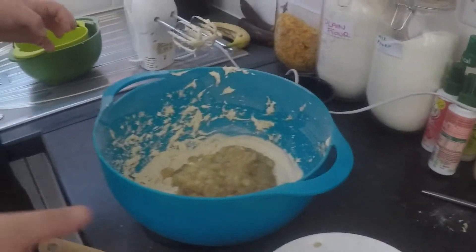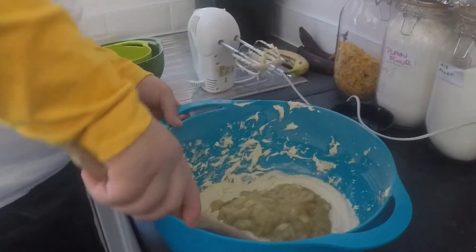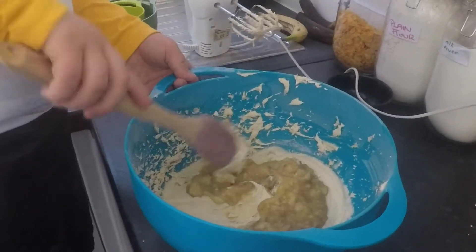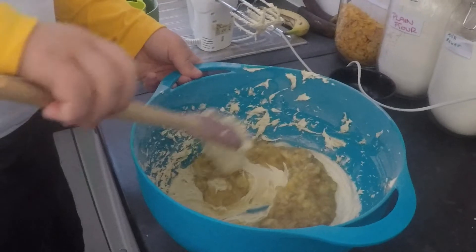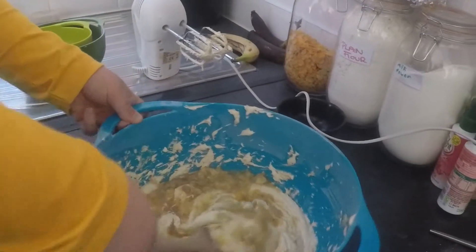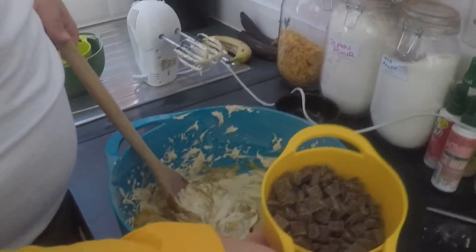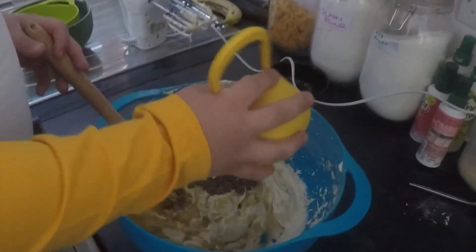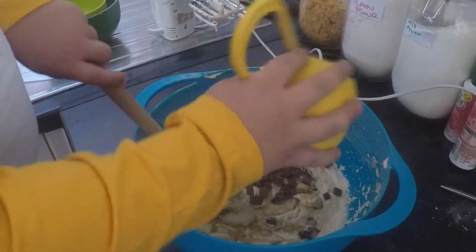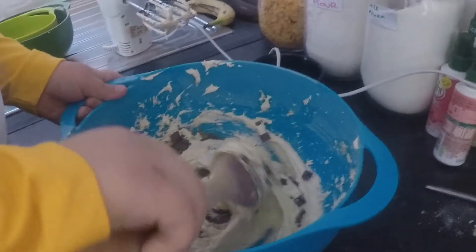With your spoon, fold it in — fold it so you keep the air in. Fold it over so it goes underneath. When you get to the middle, add chocolate chips or little bits of cut-up chocolate. Keep folding it over, adding more and more, until you can barely see the banana mixture.